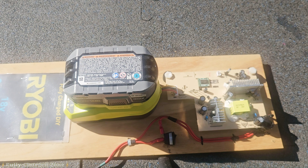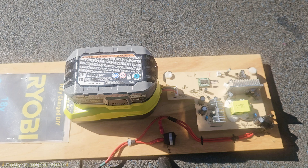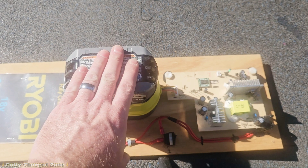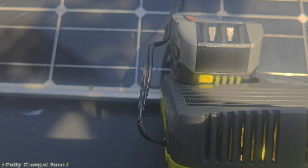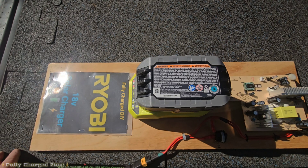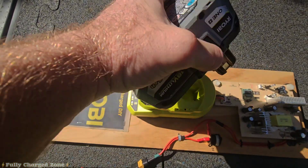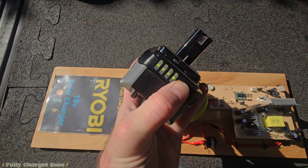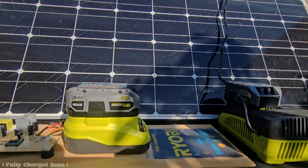I put the timer on to show you how fast this charges compared to the other one. Yes, we're using a bigger solar panel and this build is sturdier, but I still want to show the speed difference. The first charger finished — fully charged — taking about 2 hours and 15 minutes on a 100 watt solar panel. The second one just finished too, taking about 47 minutes.